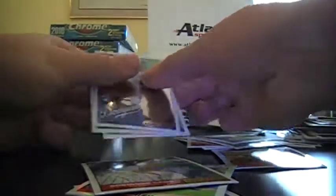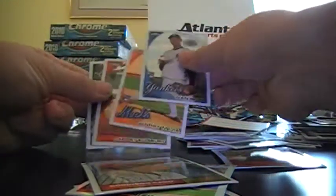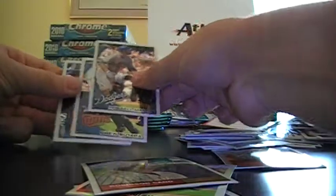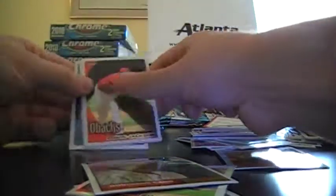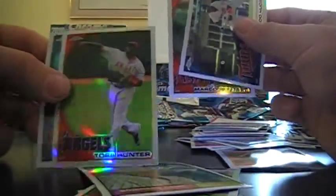Mike Stanton Rookie. Ivan Nova Rookie. Drew Bichette Rookie. Scott Kazmir Base. Evan Longoria Base. Refractor out of 100.